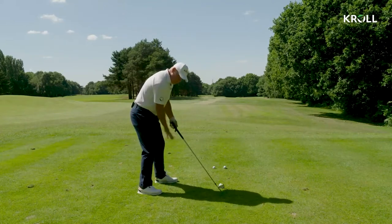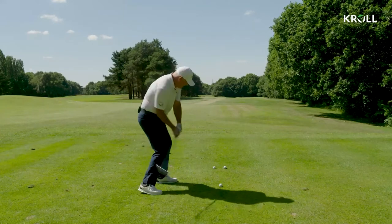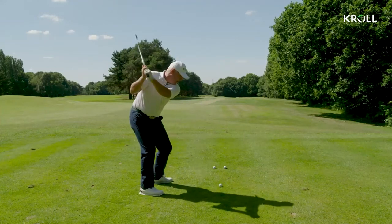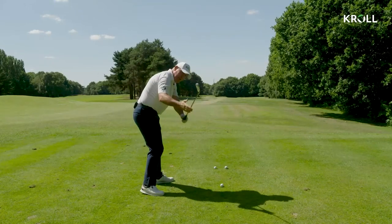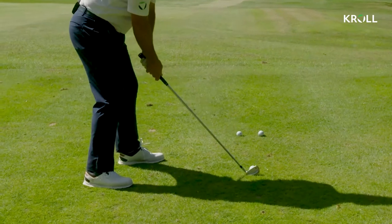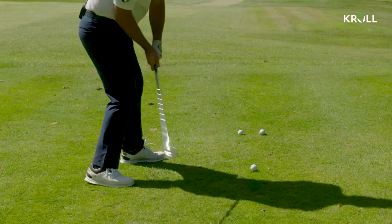This then gives you this feel of room here that you can now deliver the club back down in that room, send the ball that way and bring it back with the turn of the body. So it stops you getting that feel from the top of attacking the golf ball, because that's where it comes from. When you get here, everybody wants to hit at the shot and then straight away the club's gone out here. Now you're stuck and having to jump out of the shot. So this gives you a feel of room on the right hand side to take the club back into that and bring it back down into that room.